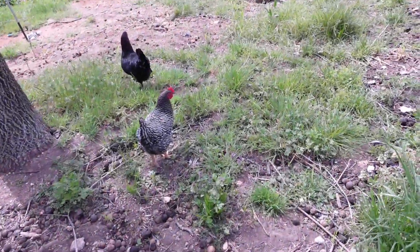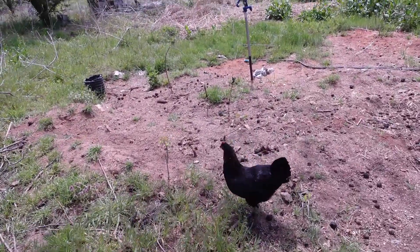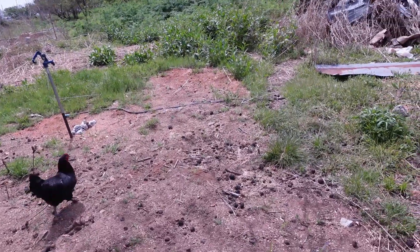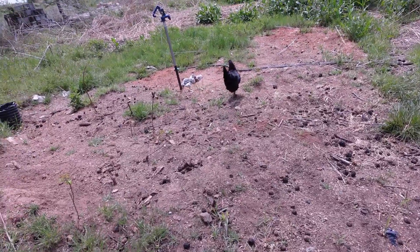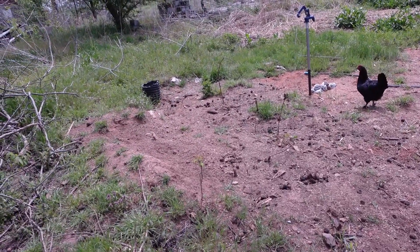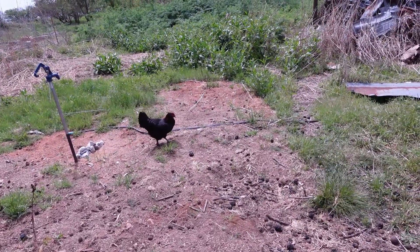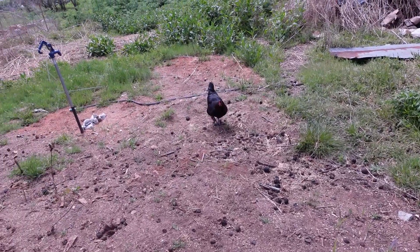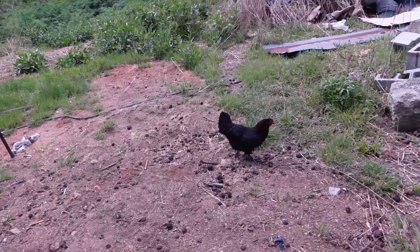Earlier in this video I showed where we semi-leveled off this ground because it was low and had holes and stuff. Well, I just spread grass seed all over it. In a couple weeks — maybe next weekend — we'll have an update to show how the grass is growing. I'm going to show where I had thrown grass seed underneath the trees. This is the spot we leveled off and there's grass seed on it.